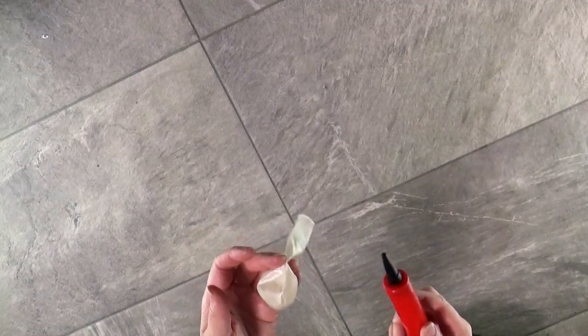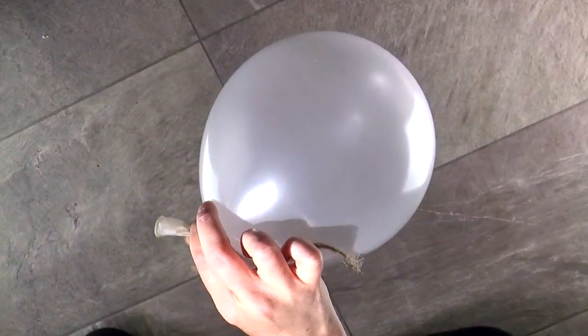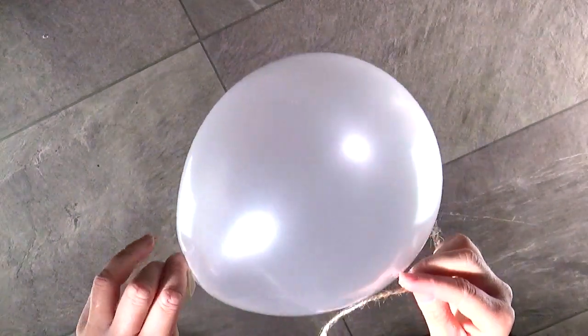The next step is to blow up one of your balloons. For this I'm going to use a balloon pump. Size-wise, you can see this end here — just hold it, don't tie a knot in it just yet, just hold it, and it should measure...